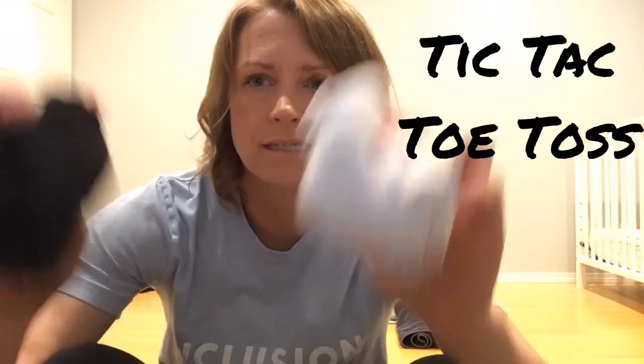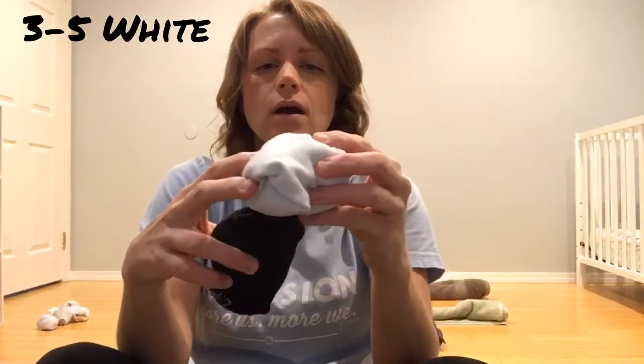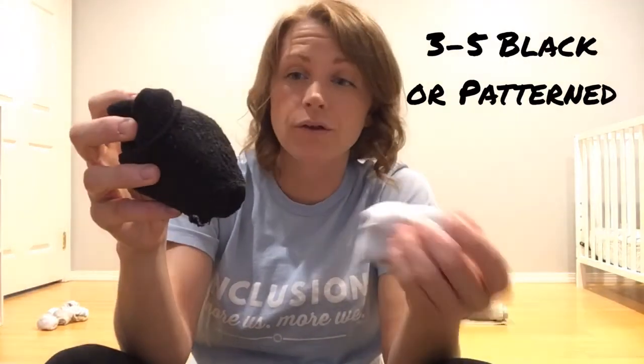All right, let's learn — hey guys, today we're going to play tic-tac-toe toss! We're going to be using our trusty socks again. You'll need like three or four, maybe even five of the white and three or four or five of any other color. You can play with pattern socks versus white socks just so you can differentiate between the two. We're going to be using an underhand toss technique, so let's review how to do that.